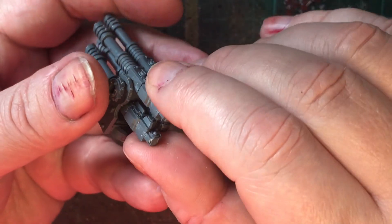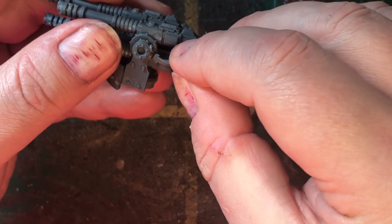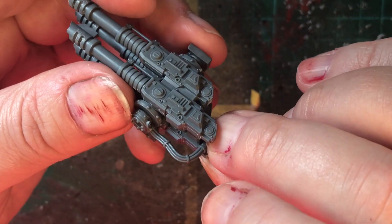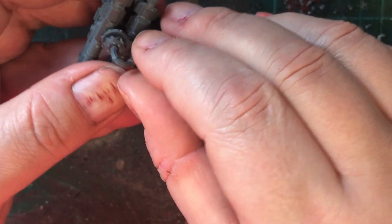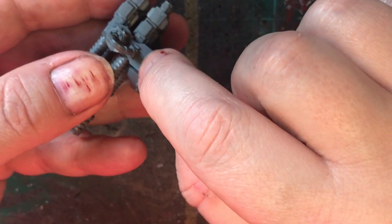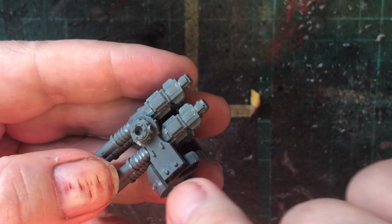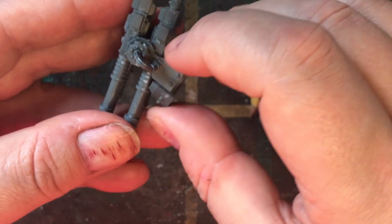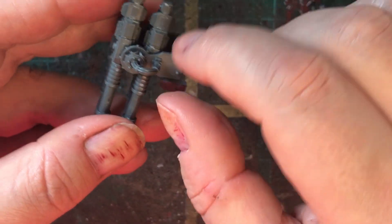There are power cables that connect onto the las cannons — one to each twin las cannon. There's also an additional item which glues onto the side, but do not glue it into the bottom housing. There are two tabs and you glue it there so the las cannon can still move. If you glue it into the bottom pin, you won't be able to move your las cannon.